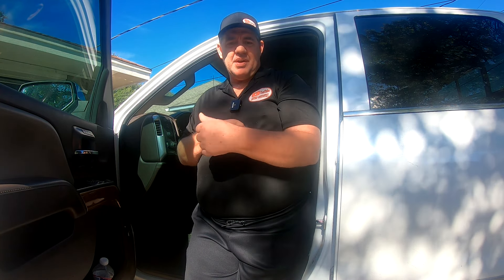Well guys, thanks for watching, hopefully this helped you out and got your garage door opener set. If it did, please give me a thumbs up and subscribe to my channel. Till next time, I will catch you later.